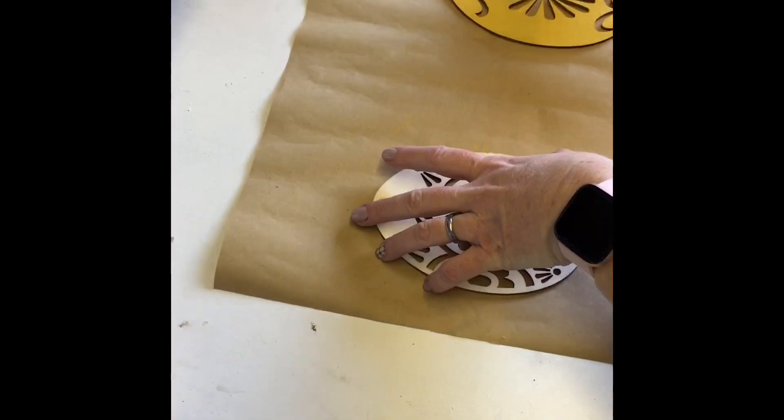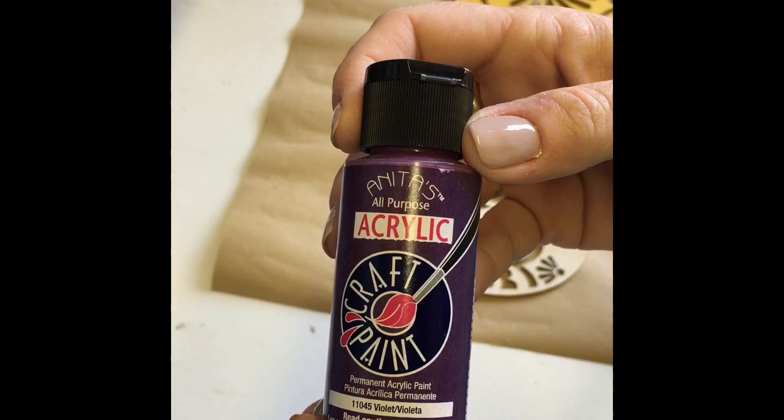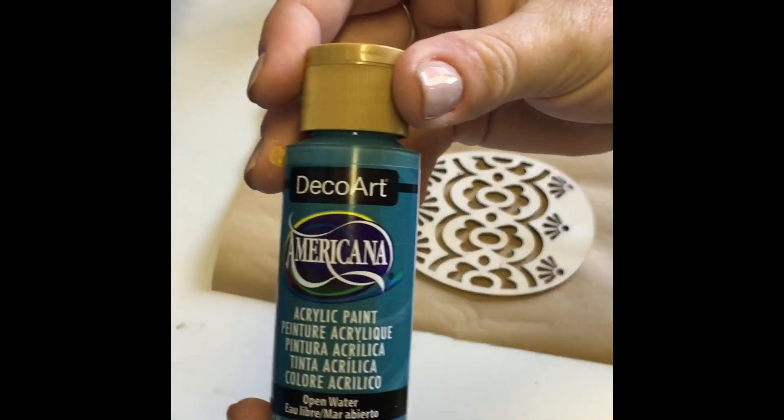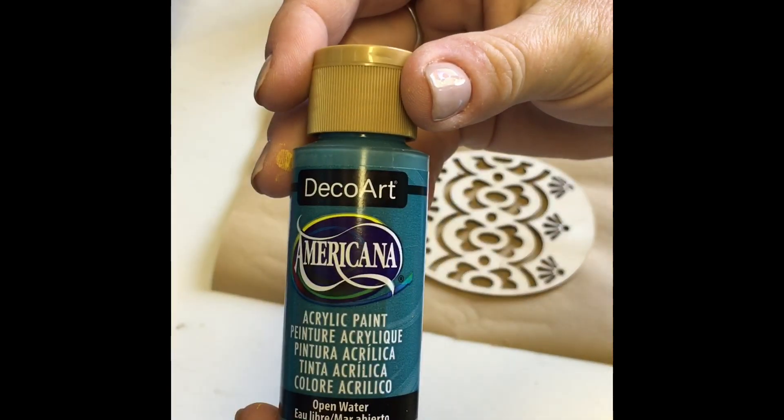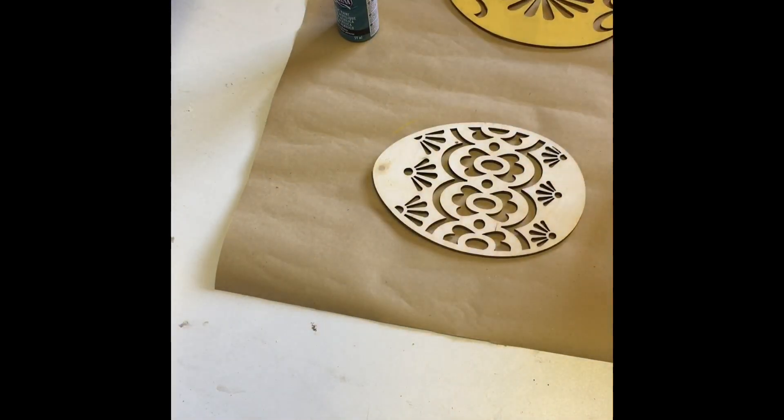For my second egg, I used Anita's acrylic paint in the color Violet and painted just the center of the egg. When I finished with that, I moved on to Deco Art Americana paint in the color Open Water and painted the outer edge of the egg and let that dry.